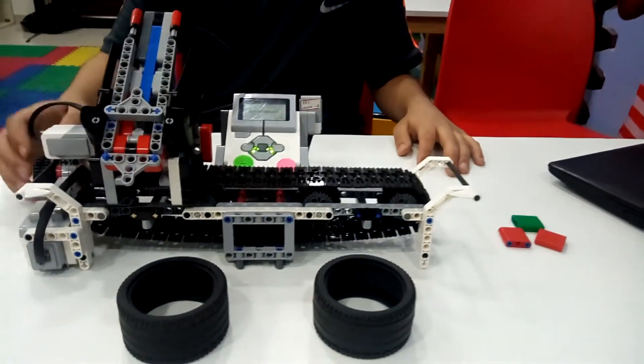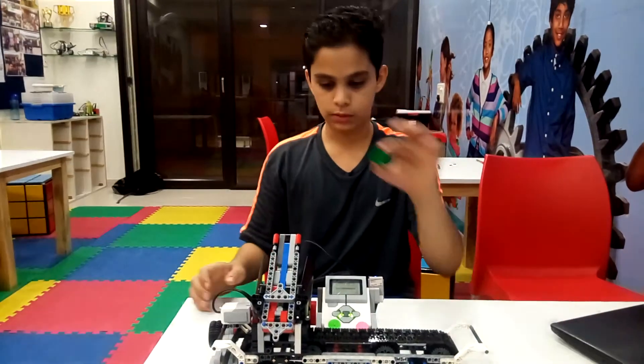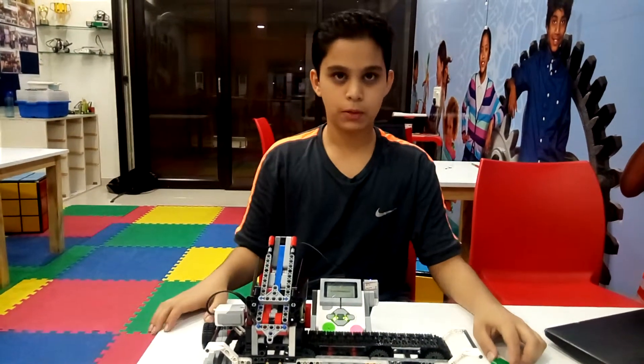The large motor helps to push the conveyor belt around, and the medium motor helps to push the color cubes on the rack. And here is a demo on how it works.